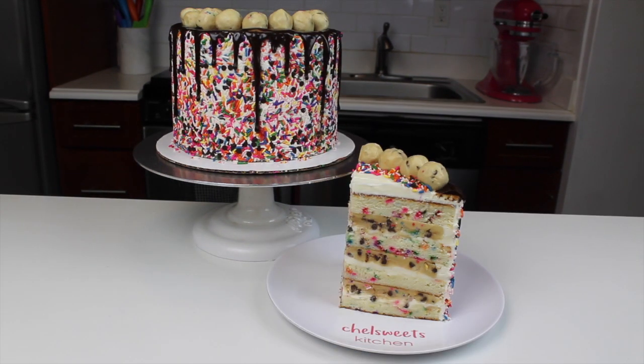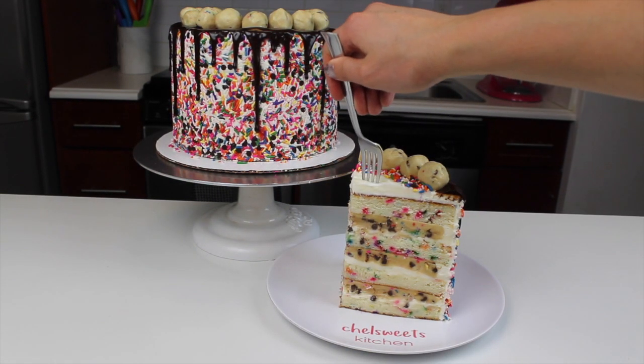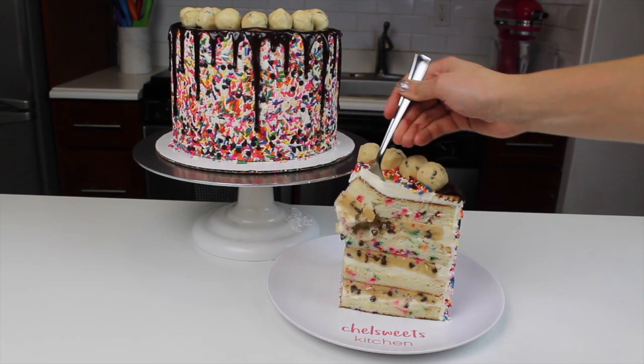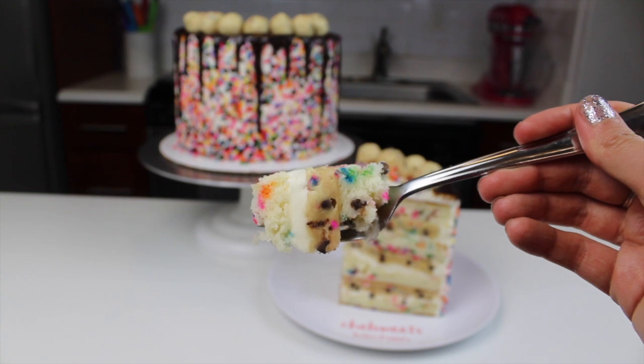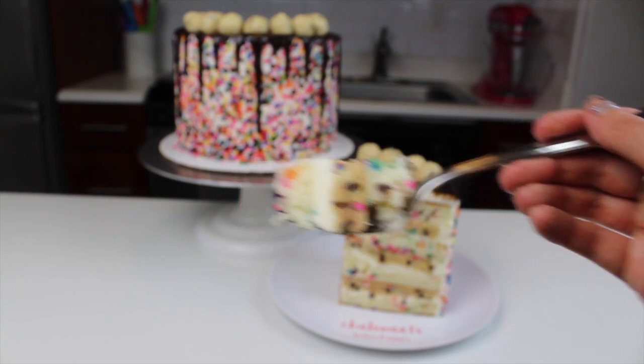If you guys enjoyed this video, be sure to click the like button. And if you don't already subscribe to my channel, be sure that you click that subscribe button so that you don't miss any of my cakes in the future. Thanks so much for watching. Hopefully I'll see you guys again soon.